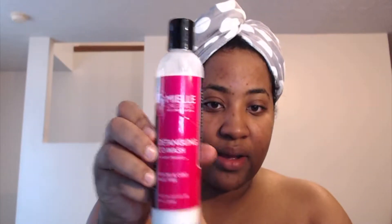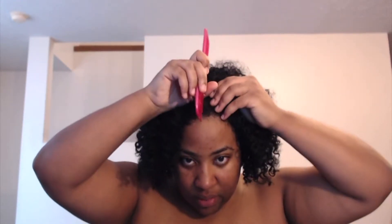Let's get right into the video. As you can see, I have a towel on my head — I just finished washing my hair with the Co-Wash. This is what the Co-Wash looks like. Now I'm following up with my deep conditioner. I like to start off by sectioning my hair into four sections, so I'm going to do that and then apply the conditioner.